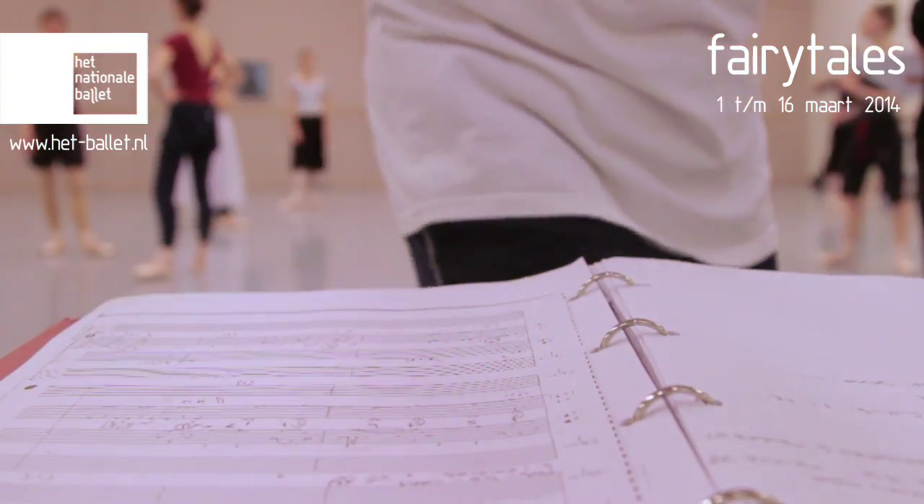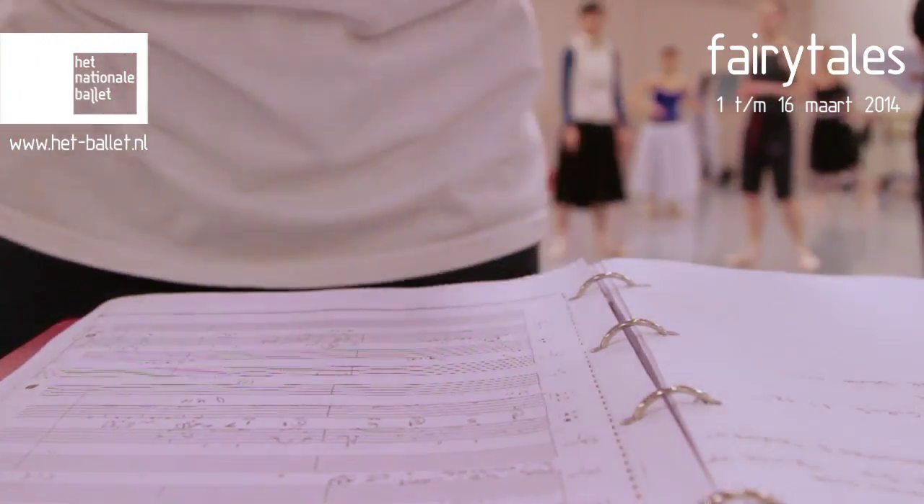The pas de bourrée is on demi pointe. Pas de chat, pas de bourrée, pas de chat, pas de bourrée.